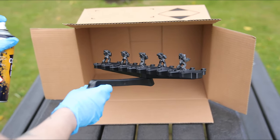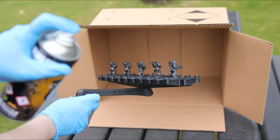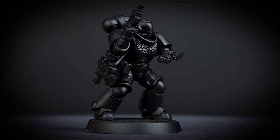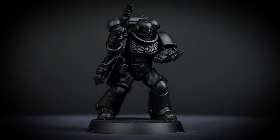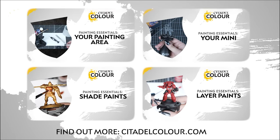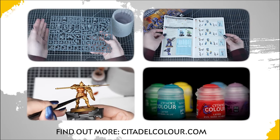Now we leave those to dry outside for around 15 minutes before painting. Now that you know how spray paints work, why not give it a go on your own mini? If you want more help getting started with painting, check out our Citadel Colour Painting Essentials videos. We hope to see you soon and enjoy painting your Warhammer!